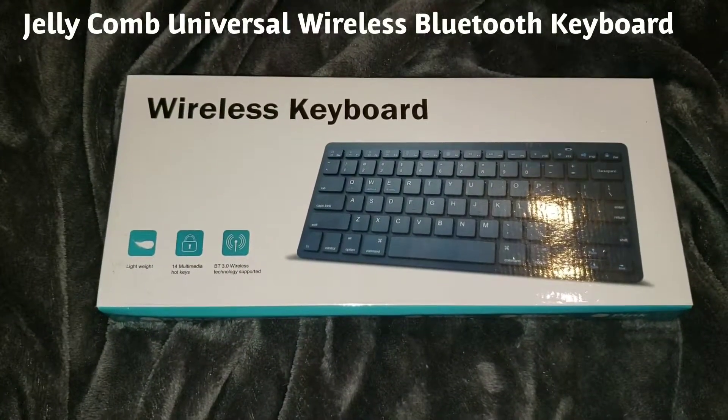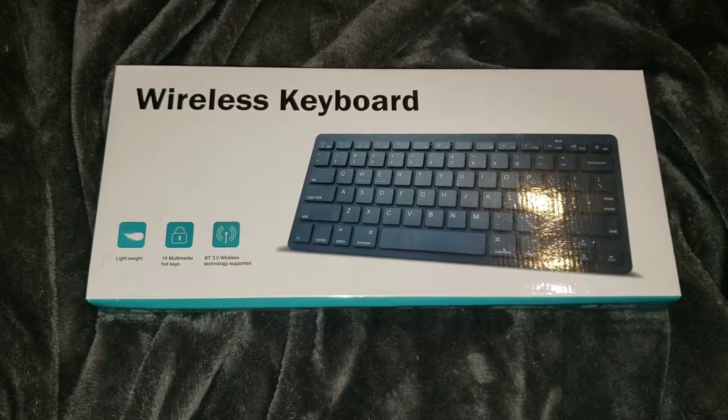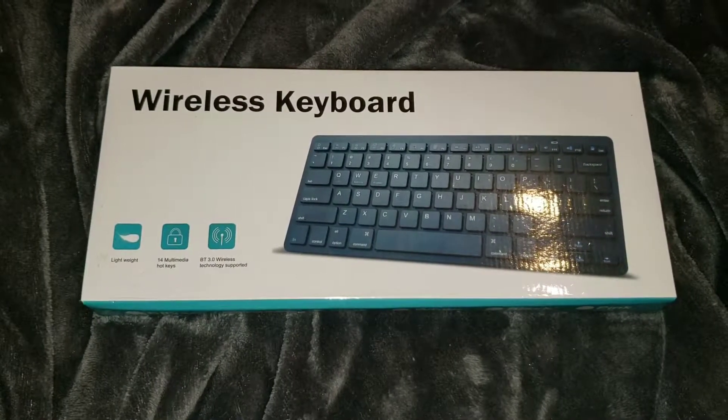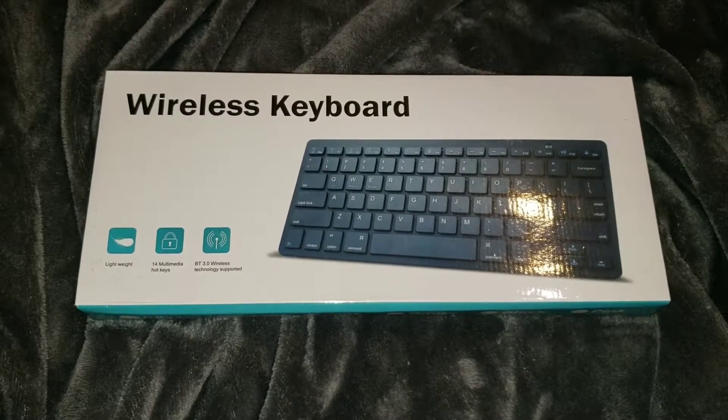What's good YouTube? It's your boy MacDeezy, back up in there. And today we got the Bluetooth keyboard. This is by Jelly Comb Universal — wireless keyboard. It's a Bluetooth joint, ultra slim.